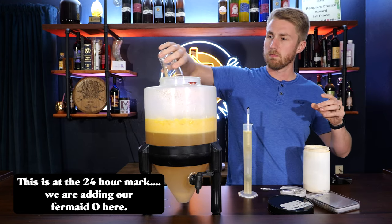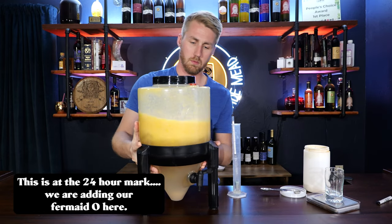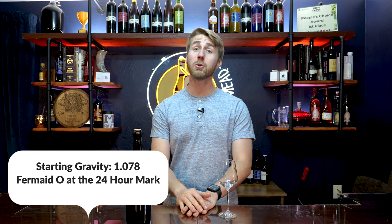We started by thawing out the jackfruit, put it into a bucket along with our water and three pounds of honey, then used a drill attachment and just stirred the heck out of it. This basically pulverized the jackfruit — that very fibrous, stringy fruit texture got broken down right in the fermenter. We made sure we were at the proper temperature before we pitched our yeast. Of course, I sanitized all my equipment before doing everything. We then closed up the container and let it go for about 24 hours before adding nutrients.